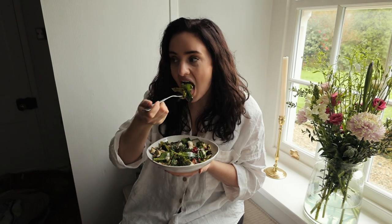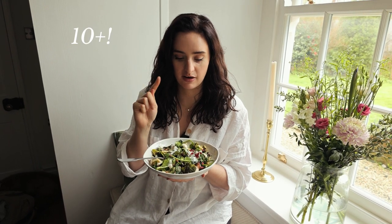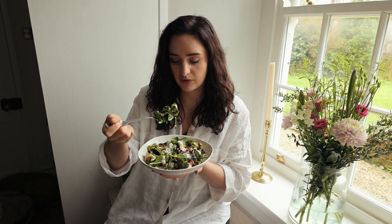This is my kind of meal — there are so many vegetables in here. I'm going to put on screen how many different fruit and veg there are in this one meal, it's so full of nutrients and goodness.